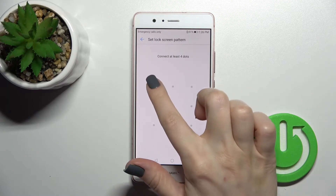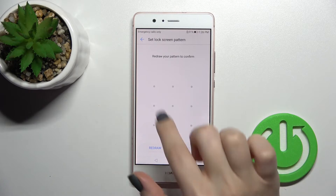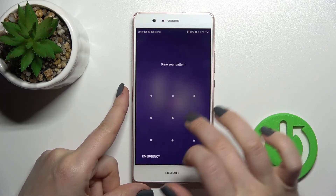For example, we can go with the pattern. You should drag the pattern here — in my case it will be like the letter L. Now just confirm to set the pattern and click Done.